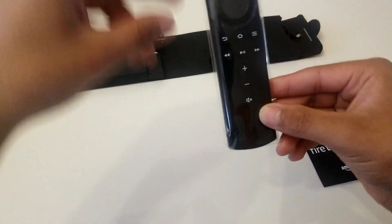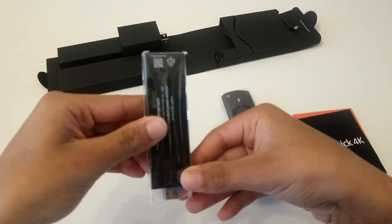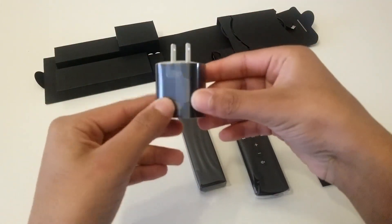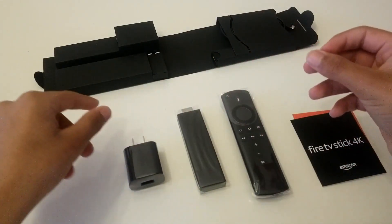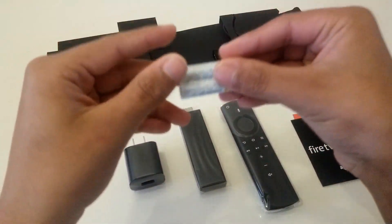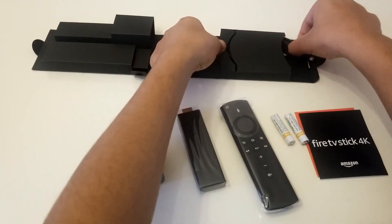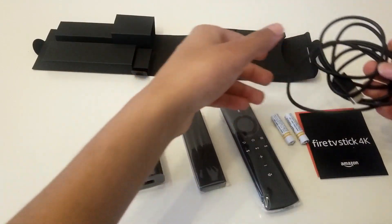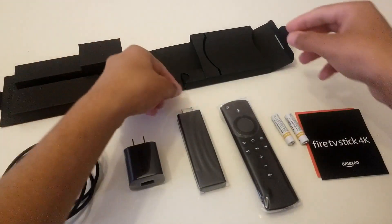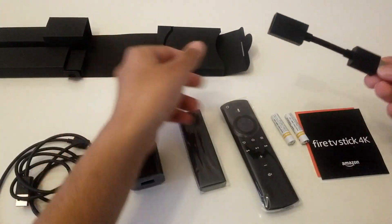Wow, now it comes with a volume control button, Amazon Fire TV Stick, bigger than the earlier one, power adapter, two triple-A batteries, and USB cable and HDMI cable.